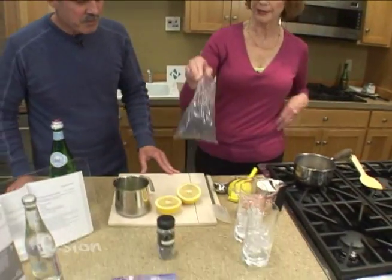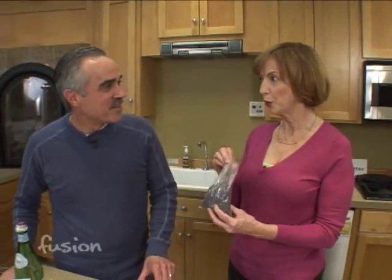You need lavender buds, and the best ones are culinary. You can buy them in bulk, like at Whole Foods in the bulk section, or you can buy them on the regular shelf.